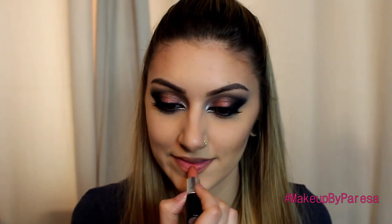I'm now using MAC's Strip Down Lip Liner to line my lips. I love this lip liner, I think it's such a lovely colour. Sometimes I use it all over my lip, sometimes just to line my lips, but I just think it looks great with any makeup look - literally any look, it will go with it. For lipstick, I'm using Velvet Teddy by MAC, which is my favourite lipstick at the moment.